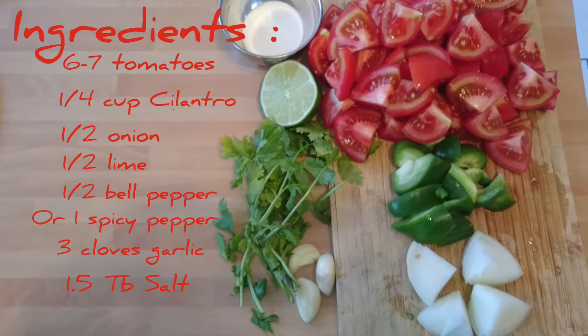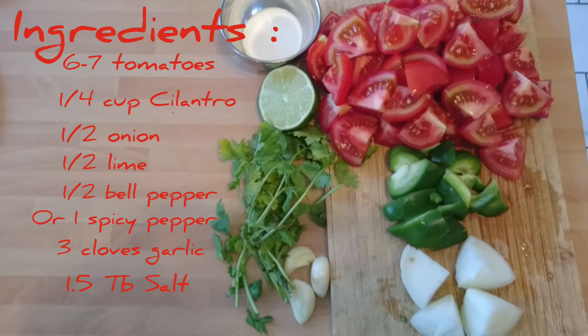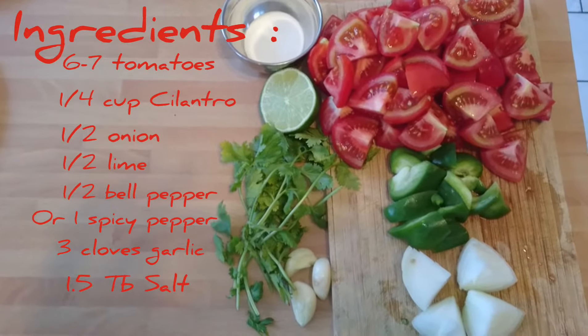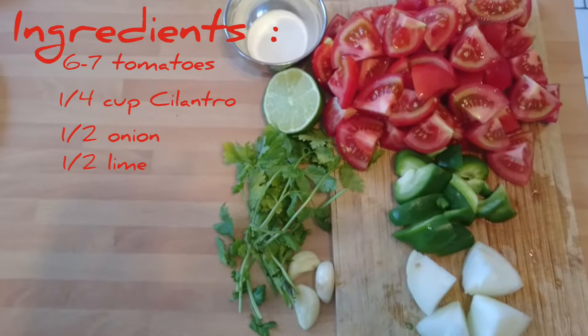Chop the onion, pepper, and tomato into about two-inch pieces. The onion was quartered and the tomatoes were quartered twice. Leave your cilantro and garlic whole.